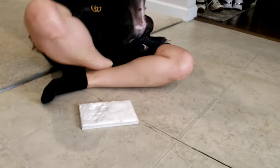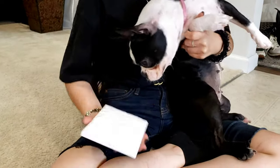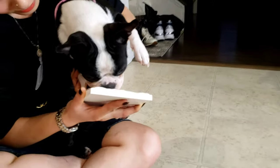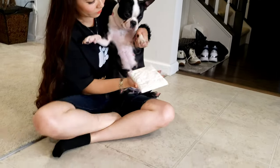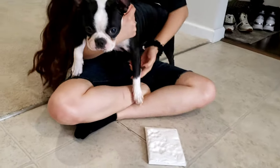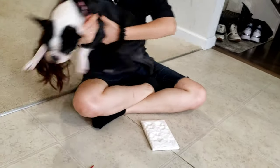Sit down, sit down baby. Give me your paw. Good girl, good girl baby, good girl baby — one more baby, one more baby. Good job.